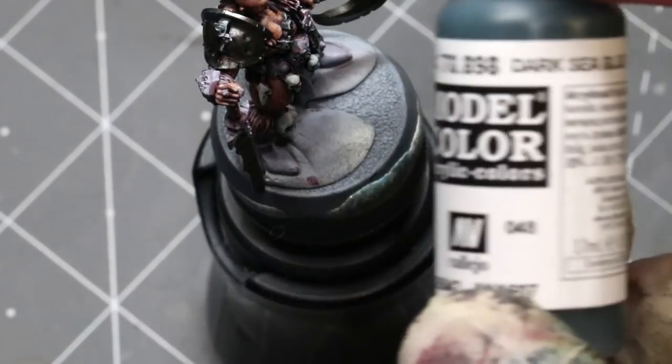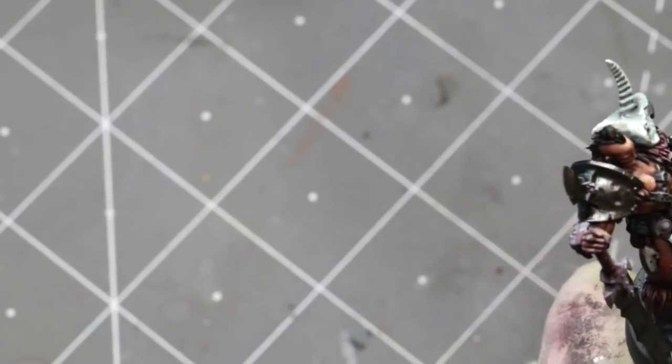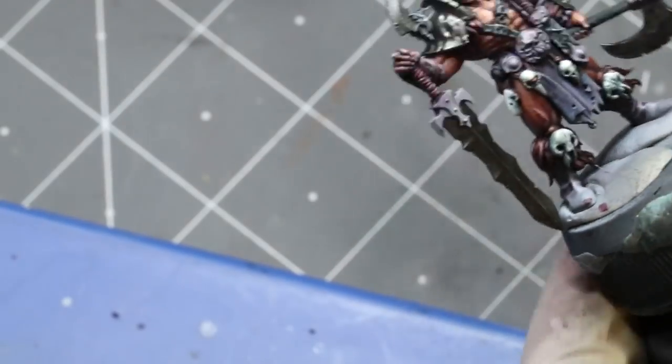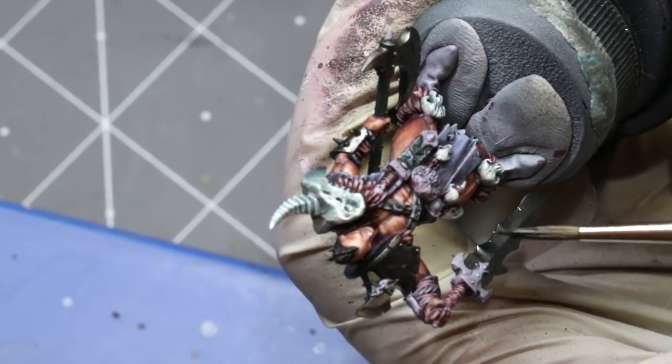Now it's time for metal. I only trust one metal above all else: Vallejo Metal Color. Steel and Silver are my main go-tos. I've already laid down a base coat of Steel off-camera — I didn't feel you needed to watch me base coat metal everywhere — so what we're going to focus on here is the sword.